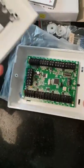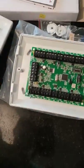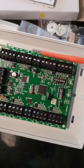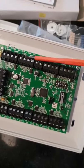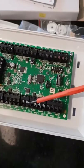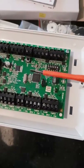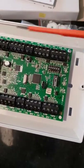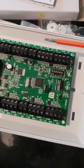If we open the lid, we can see that we've got 8 inputs that can be end-of-line or four-wire. We've got two terminals in the middle on each side for auxiliary power. And 1, 2, 3, 4, 5, 6, 7, 8 are your zone terminals.